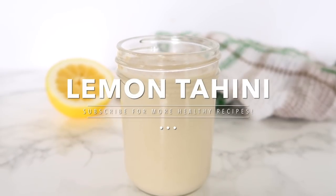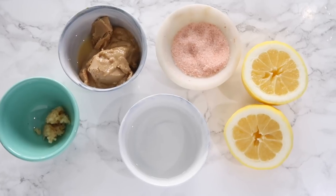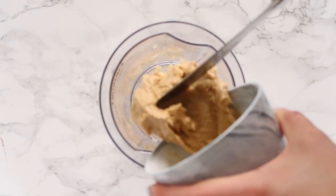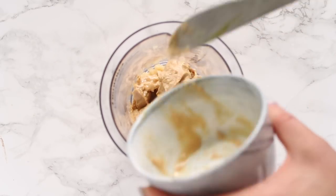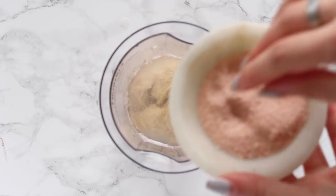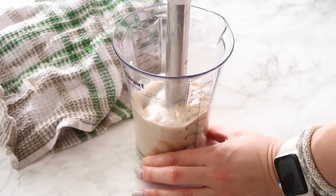Next up is my signature lemon tahini dressing. This is definitely one of the simpler ones and something I use as a sauce on just about anything. I'm using some garlic as well as a quarter cup of tahini. Tahini, for those of you who don't know, is actually sesame seed paste. I'm adding in a squeeze of lemon as well as a pinch of Himalayan salt.